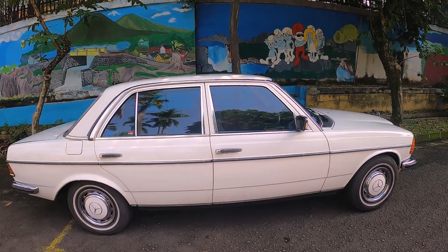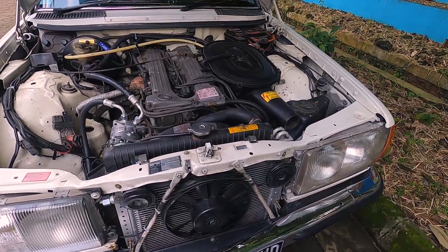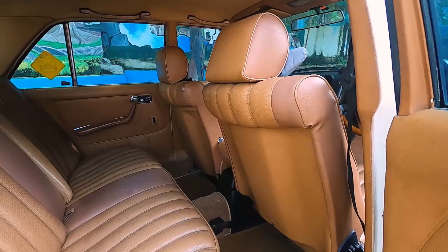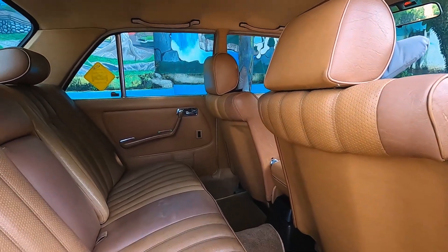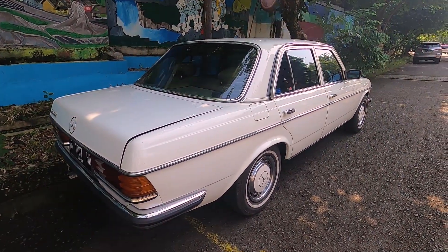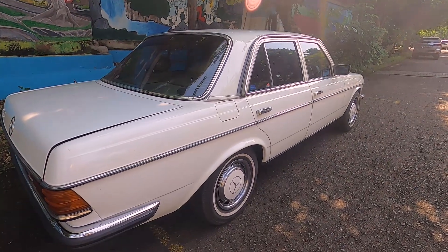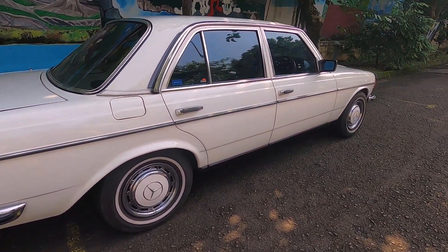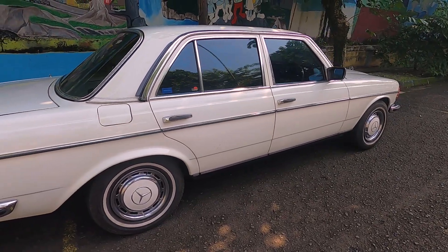Hanya perbedaan di detailing nanti di mesin. Di dalam engine bay-nya itu yang berbeda, mesinnya, sama di detailing di interiornya. Kebetulan mobil Tiger 280E ini warnanya putih dan pakai velg kaleng, dikasih style klasik vintage nih.